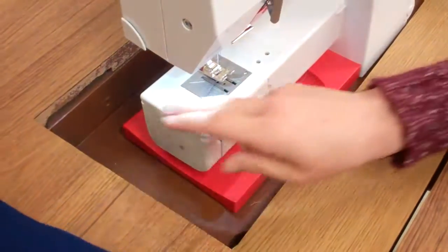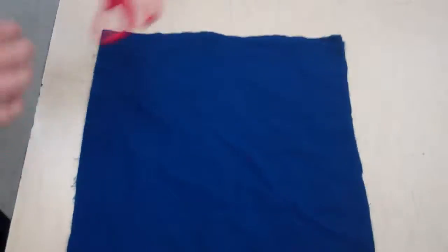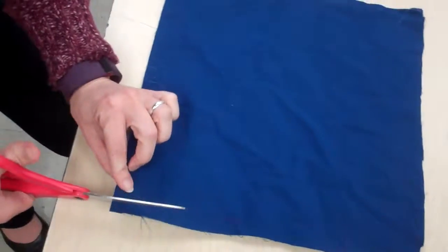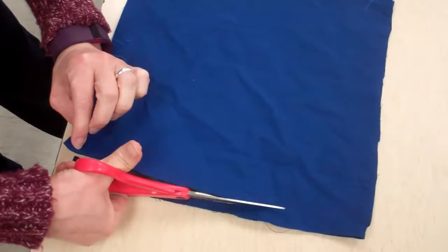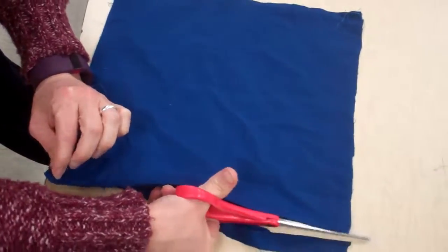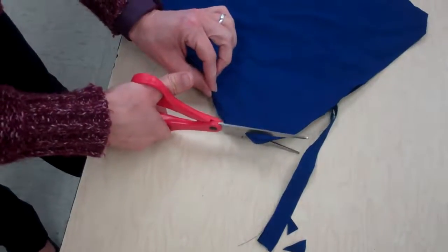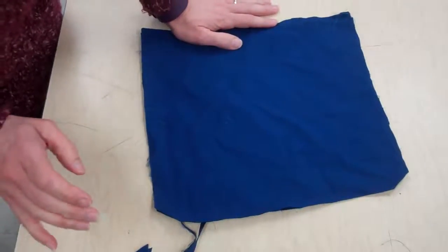Take it out of the machine and cut the threads. Make sure that you trim all of your threads and trim off your extra fabric — don't cut your stitches. On the corners, cut diagonally so that your corners will poke out nicely. Do this all the way around, then flip it and stuff it.